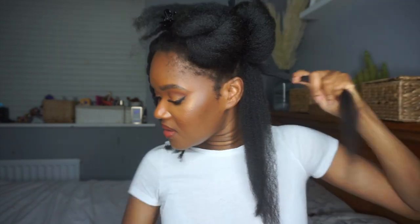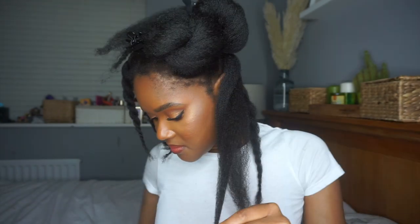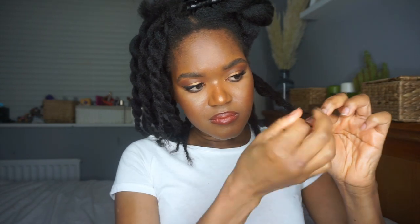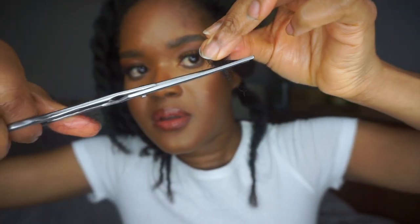I don't usually use heat to trim my hair, but because of the postpartum shedding I really wanted to see exactly what I needed to trim. Sometimes if I trim on damp hair or in twists I won't be able to see what I actually need to take off, so that's why I blew out my hair — but you don't have to do this. You have to be very careful when using heat, especially if your hair is damaged. I used a heat protectant, which even though it was mild was strong enough for the state of my hair.